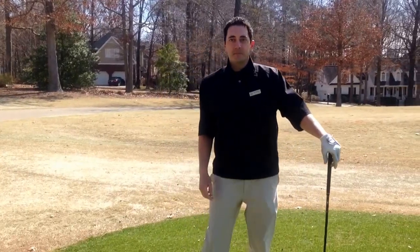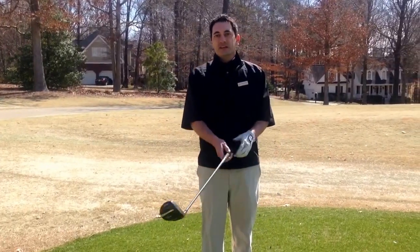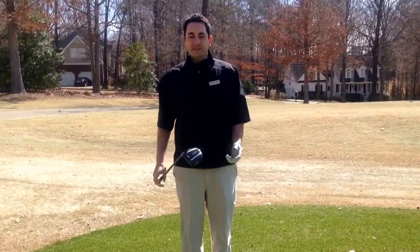Hi, Andy Gregory here, head golf professional at Devils Ridge. Today I want to talk about effectively hitting a three wood.